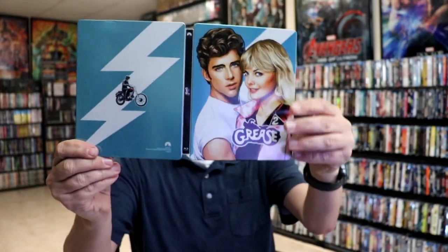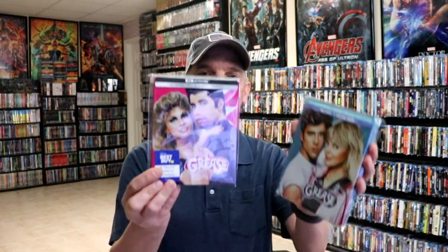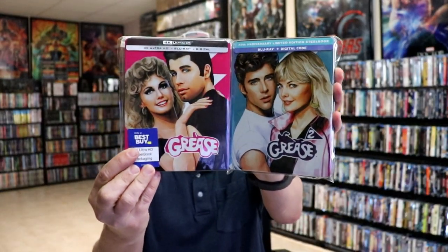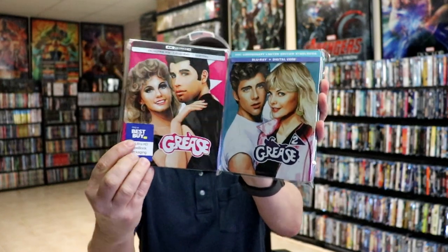So overall, it is a really nice-looking steelbook. I've gone ahead and placed this steelbook inside a protective bag. This bag will help keep the steelbook from getting scuffed up on the shelf up against my other steelbooks. I do have an affiliate link down below where I purchased these bags off of Amazon if you're interested. I did want to take time to show you the other release for Grease — I think they did a great job of keeping the art style really close together.